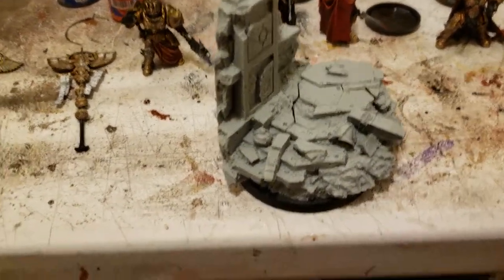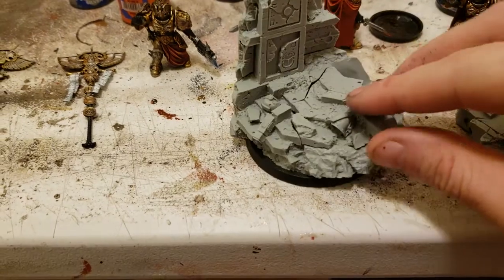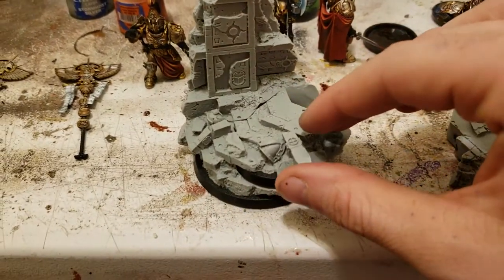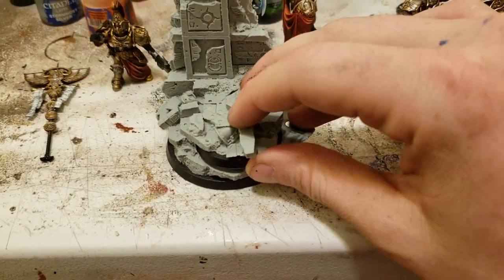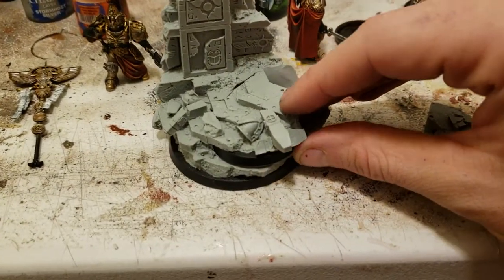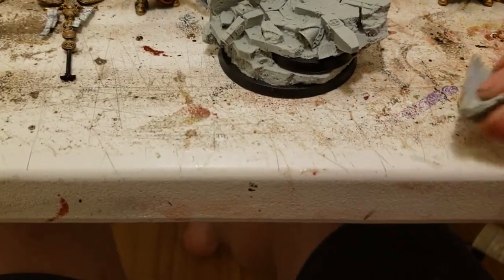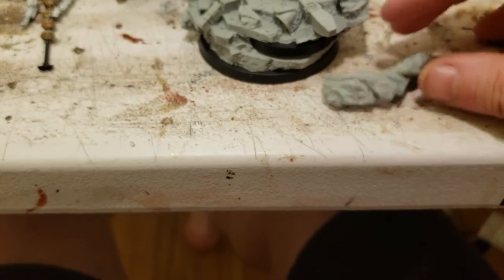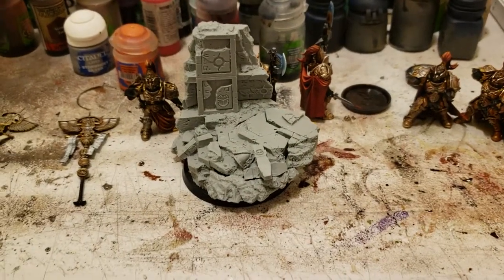So I started to build the base for Constantine Valdor, and this is a pain. So, for the game, this little base comes out, but this little base isn't going to come out with all this on there — it would be locked in permanently if I glued it. So what I had to do is really get in there with a magnet, glue it up underneath, drill it out, and it was just a pain. But I got that done.